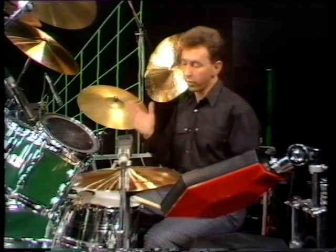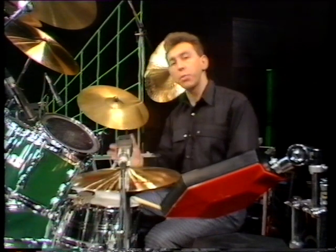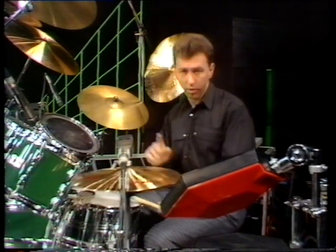The first thing to do, I would say, is program a straight four to the bar and then maybe add a bit of syncopated percussion, so that you've got something to play off and it's not so cold.